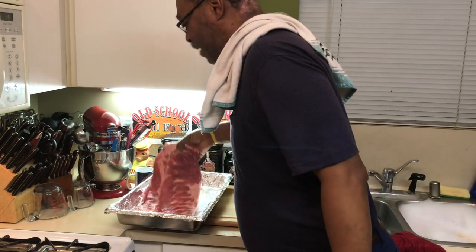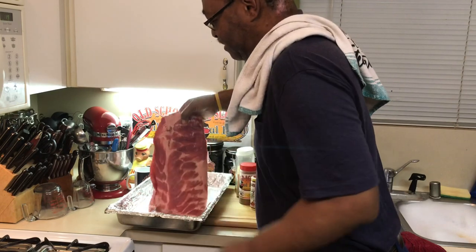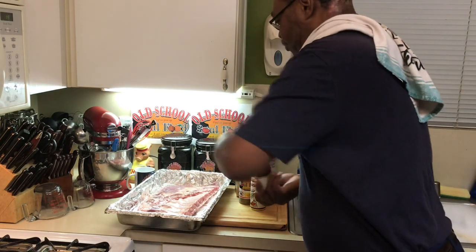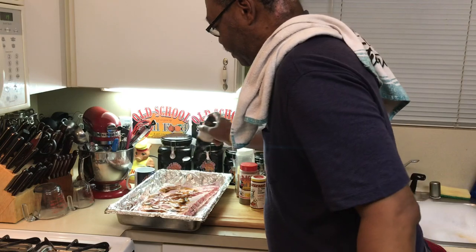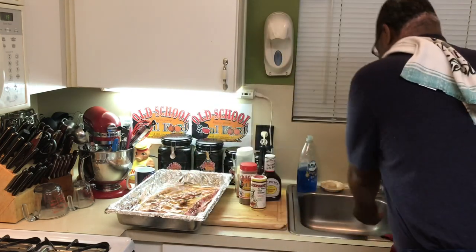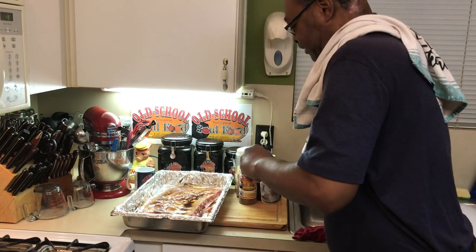I have one slab of spare ribs right here — nice spare. I like to have a little fat on mine, a little meat. So what I'm going to do, I'm going to turn it upside down here. I'm going to put Worcestershire sauce on the back. And sometimes I use a little liquid smoke, rubbing that in there. Then I'm going to season it with my seasonings.